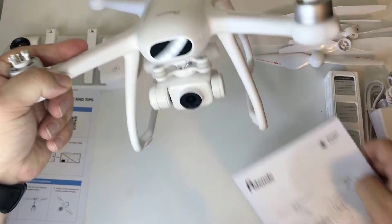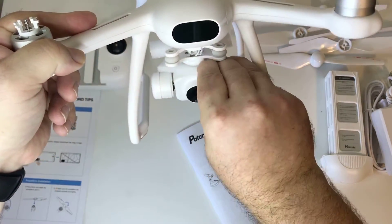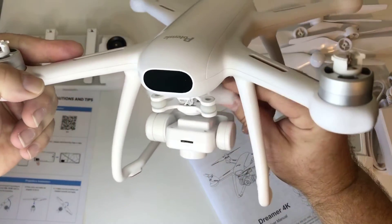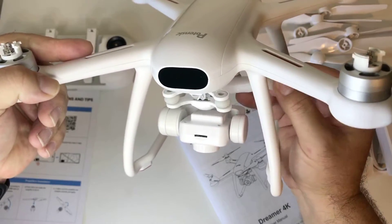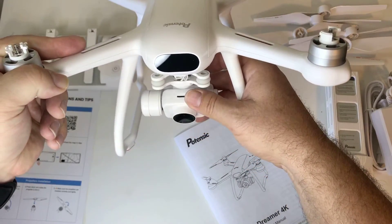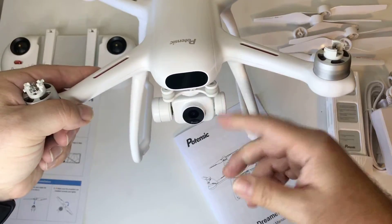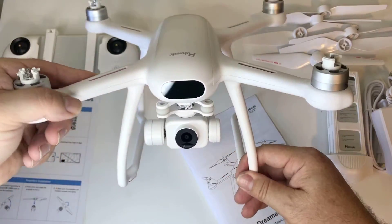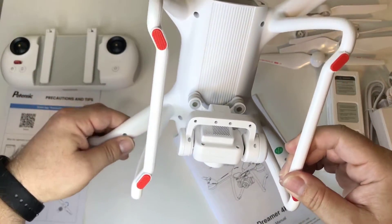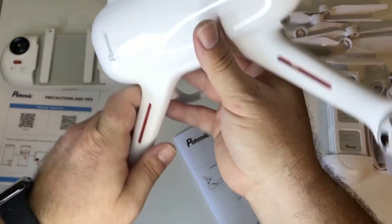I'll do the calibration outdoors when I go to fly and show you how in a video — it's really basic when you fire up the app. You do need to update the drone when you first get it if it hasn't been updated. The only problem with this drone is that it doesn't have a gimbal, so the camera can only go up and down. Here's where you put the memory card — you want a Class 10 about 32 gigabyte card. Looking down below, I don't see an optical flow sensor or camera there.